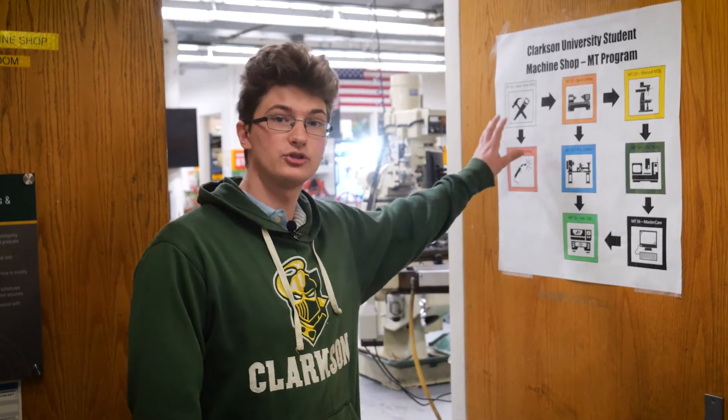Our machine shop trains students across eight classes which we call MT classes. Each one is four weeks long and focuses on one set of machines. When you come in as a first-year student you'll immediately be able to start with the first class, and if your schedule works out you'll be able to get all but two of these classes done as a first-year.